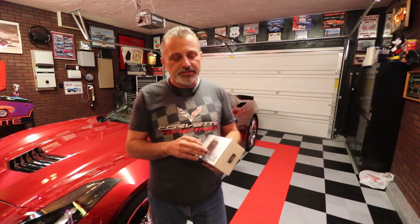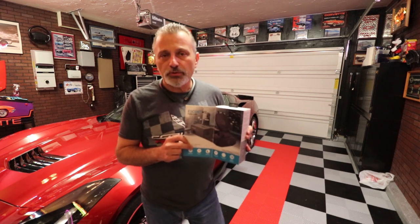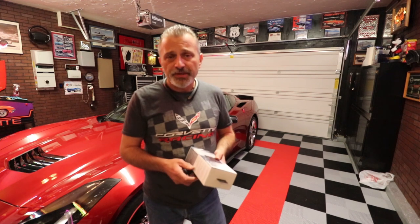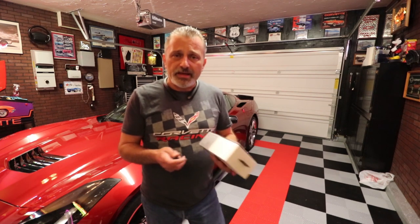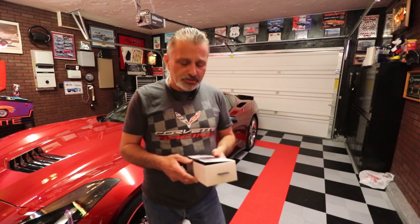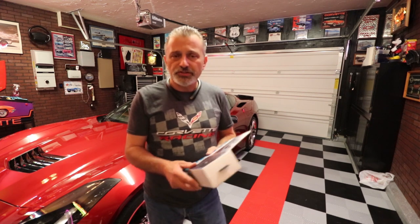Today we're going to be covering the installation of the dash cam from Escort. They've designed the dash cam so it'll work with their existing radar detectors, and one of the ones it does work with is the MAX360C. The MAX360C uses a magnetic mount which I already have in the car, and what this does is it attaches to the side of the bracket.